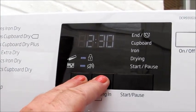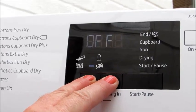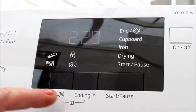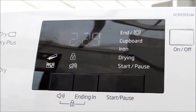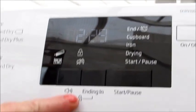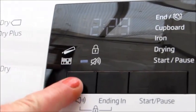If you press it again it's unlocked and you can access the drum and everything. There's also a mute button. Basically at the end of each cycle there is the opportunity to have a beeping sound — it sounds an alarm to tell you that the load is finished. But you can actually mute it off, as shown here. You can just press it again and it'll turn back on.